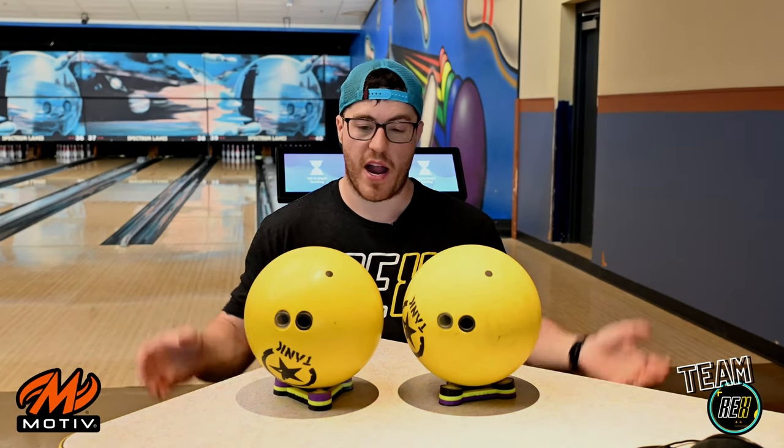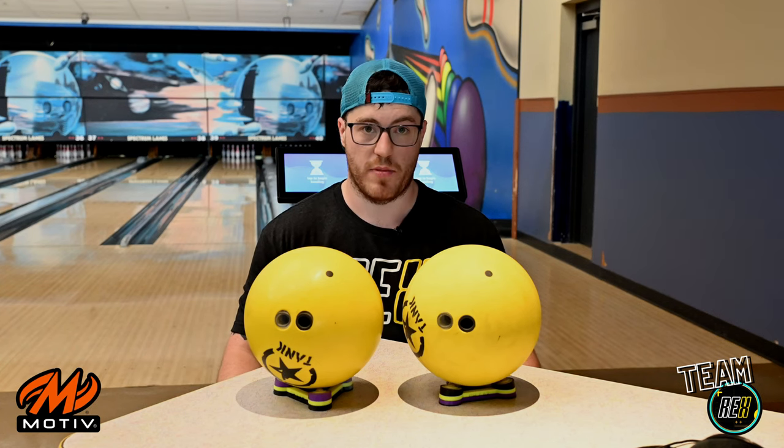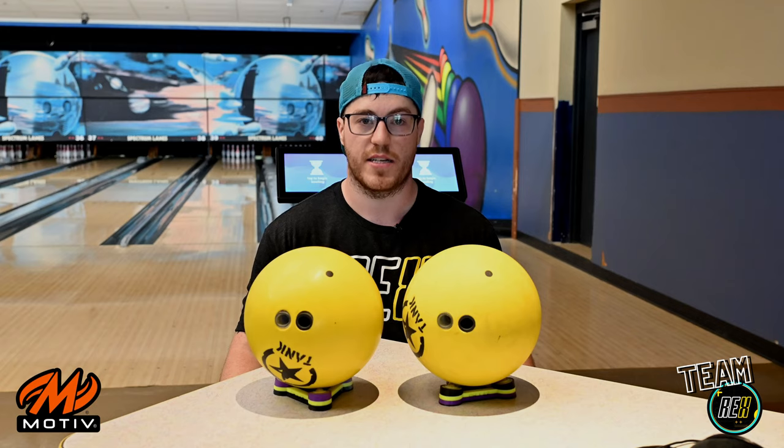Thanks again Motive Bowling for providing these bowling balls and letting Rex do this awesome review. Thanks again Spectrum Lanes for putting out the shot. All right guys, thanks again — I look forward to giving you more content soon.